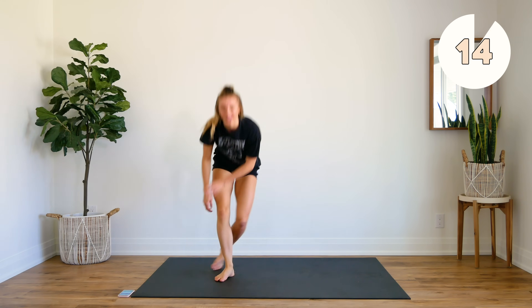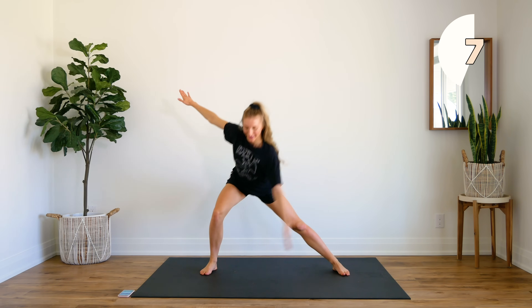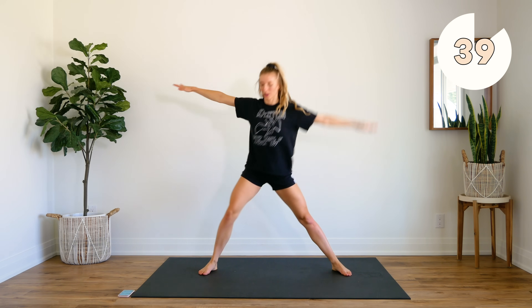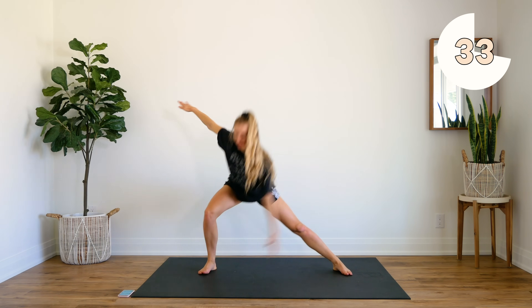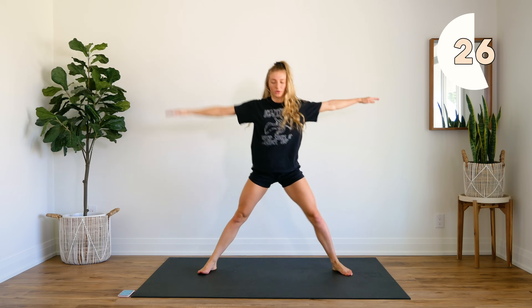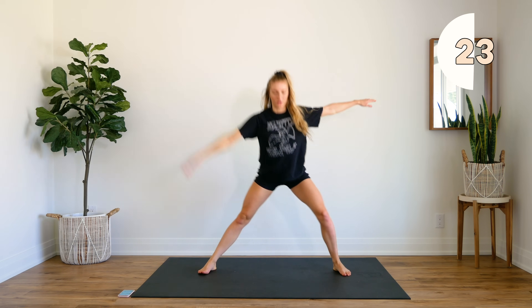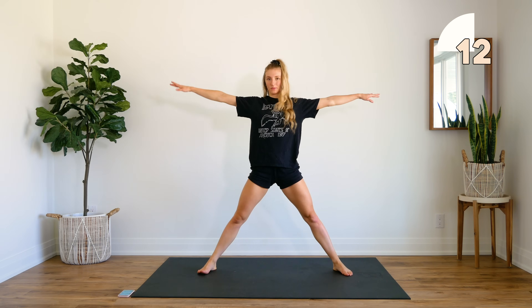Last exercise — nice and simple. We're going to do some side lunges. Start with feet apart, arms out, come down, reach for that opposite toe, and back to center. Opposite toe and center. Send those booties back, press to the heel as you stand up, squeeze those inner thighs together. Make sure you're sitting into those heels using those glutes. Keep that core engaged. Push — 10 more seconds.